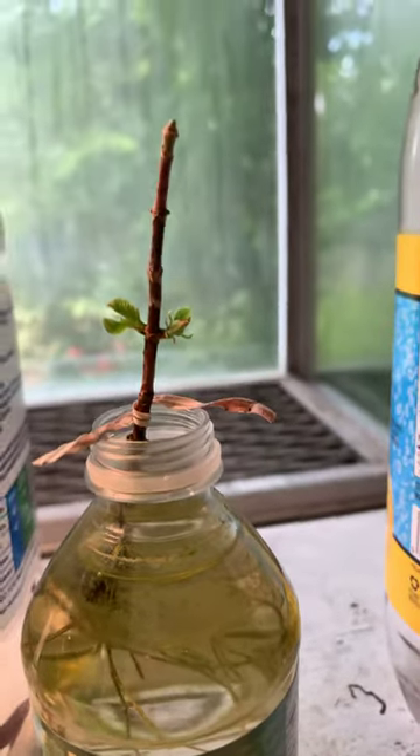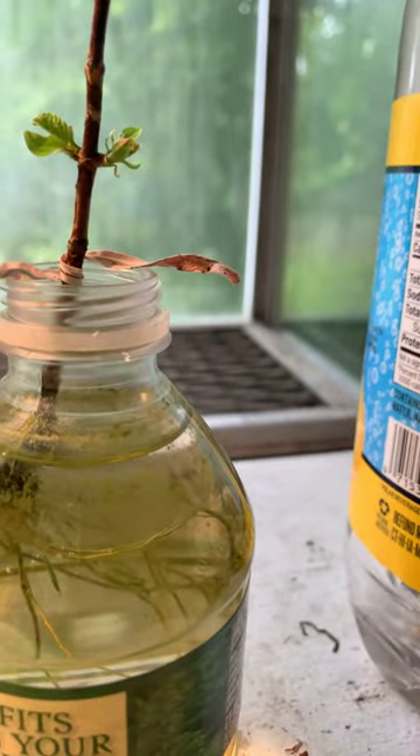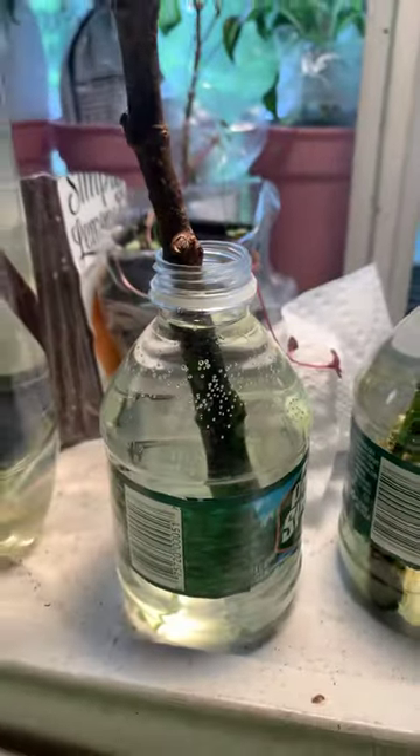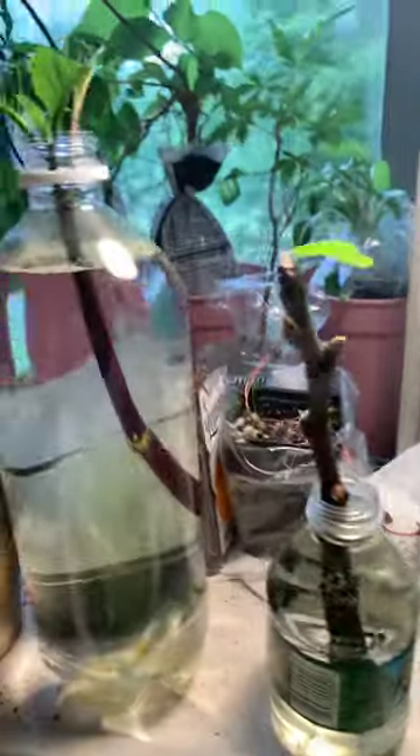I still have no growth on anything else. I also washed off some of the algae from my fig and they look a little bit livelier. My little root is getting a little bit longer.